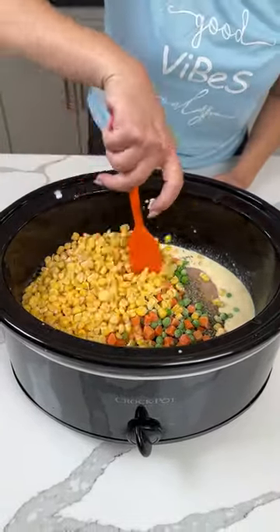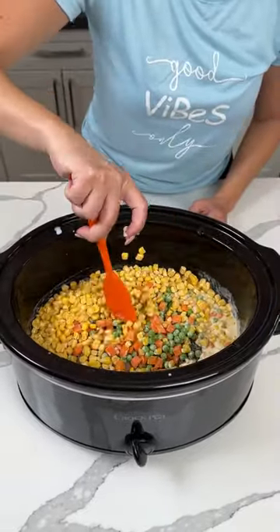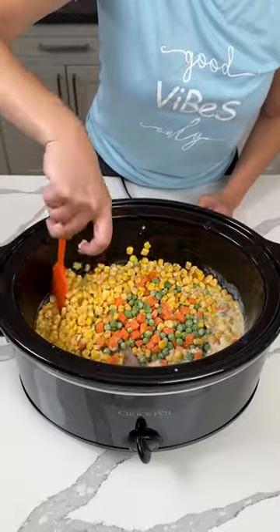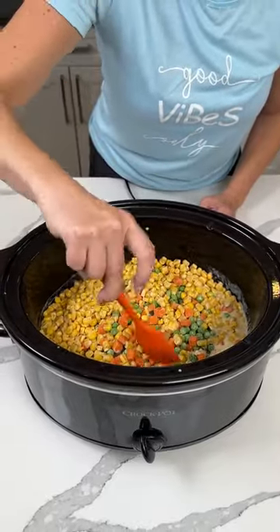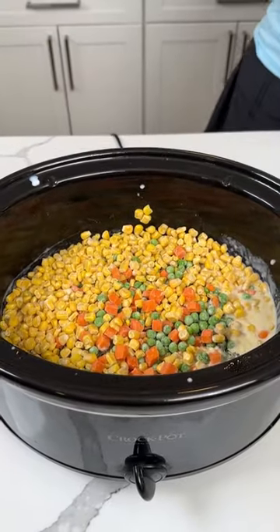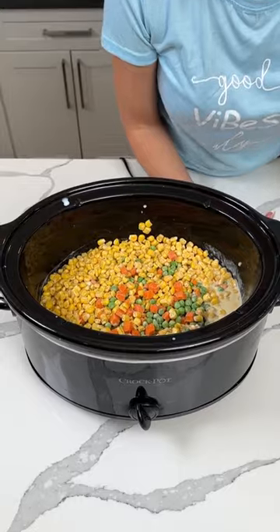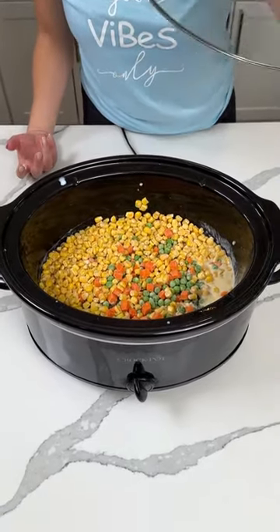So now we're just going to give this a little mix, however you want — it don't really matter. That's it. This is a simple, easy dinner right on in your crock pot. We're going to cover this up and cook this on high for about three hours, and then we're going to make a little side to go with it. Y'all are going to love this easy dinner.